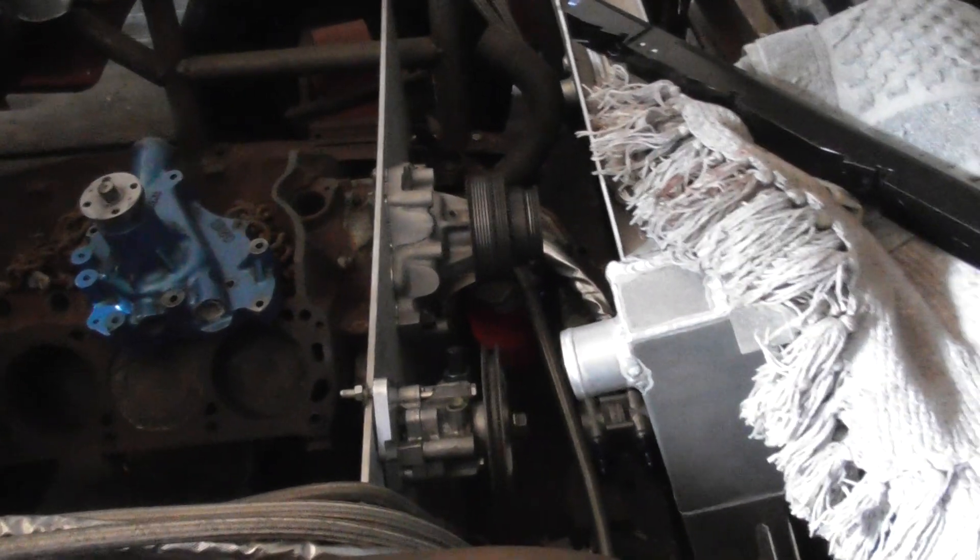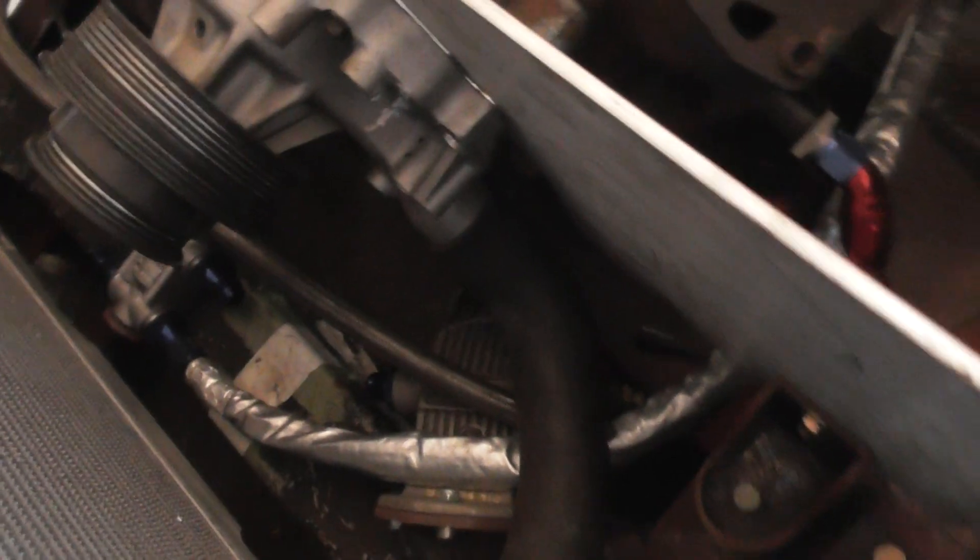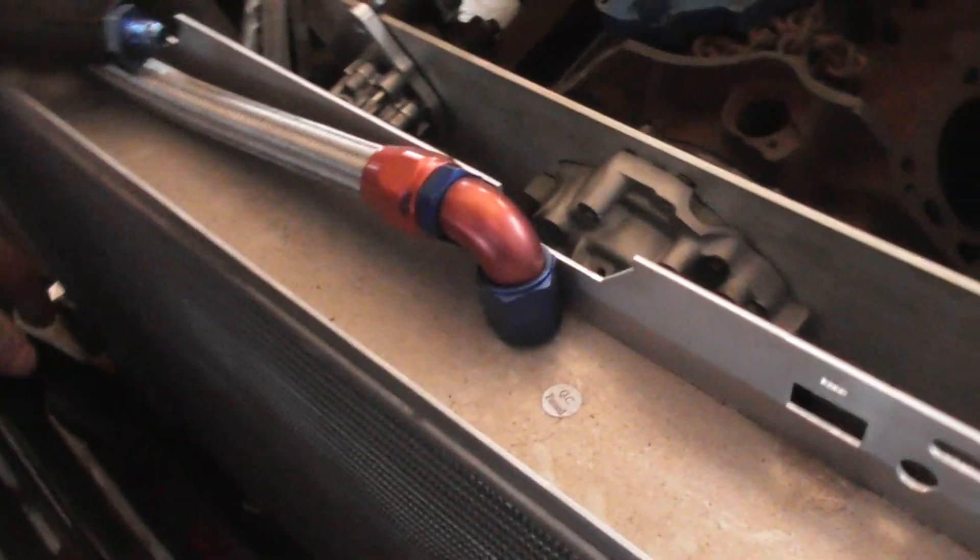I haven't done much with the engine plate or pulleys yet, but I have mounted an oil block adapter — it's a quality Aviard one. There's an oil filter sitting sort of behind the frame. I've got a thermostat, just roughing out where to put the oil coolers and lines, trying to keep everything as short and straight as possible. The oil cooler will probably go on the front.